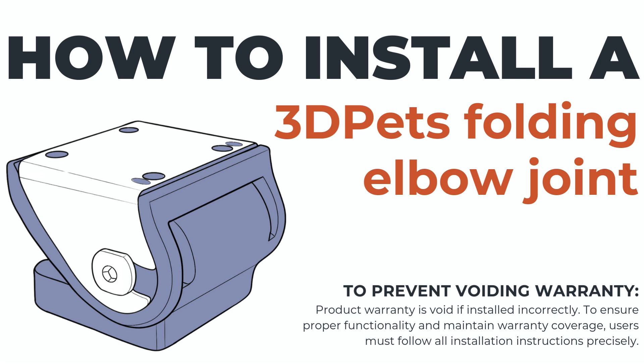This video is going to go over how to install your new 3D Pets folding elbow joint. We will go through the process step by step alongside the instruction manual that comes with your elbow. Please feel free to pause and rewind at any point, and if you have any questions, please reach out to our office at info@3dpetsprosthetics.com with any relevant photos or videos.